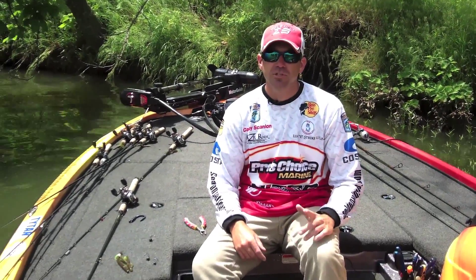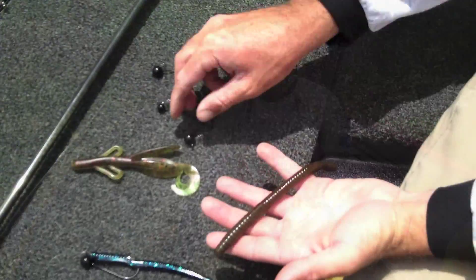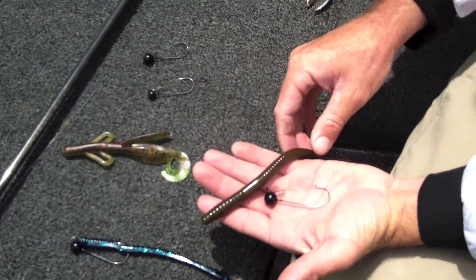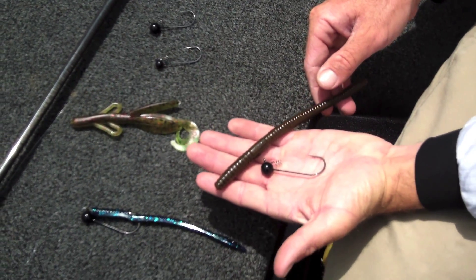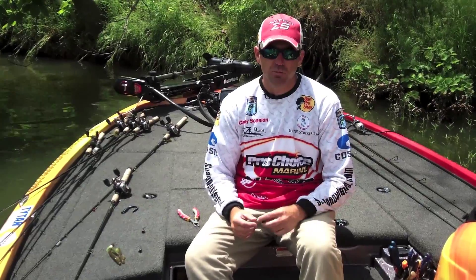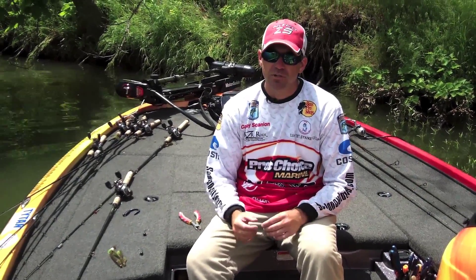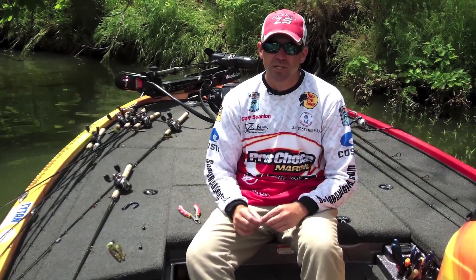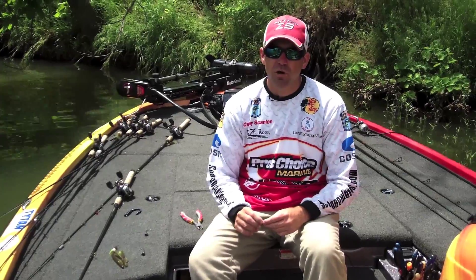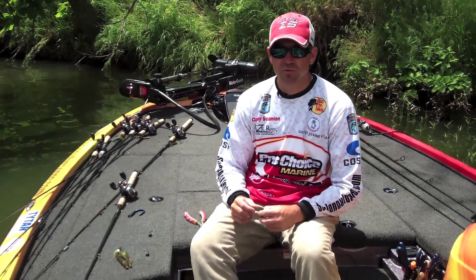Hi guys, I'm Casey Scanlon. I'm going to show you a few tips on fishing a shaky head today. Most people think shaky head fishing is reserved for light line and a spinning rod and small worms. A lot of times that's what I throw on there, but a lot of times in the middle of the summer I'll often go with a bigger shaky head and bigger baits. A shaky head is my number one all-around bait for putting fish in the boat when fishing is tough.